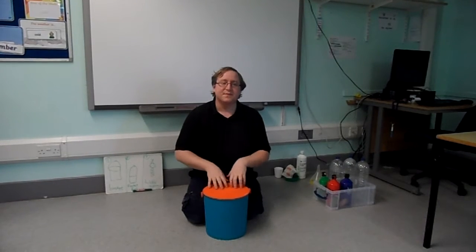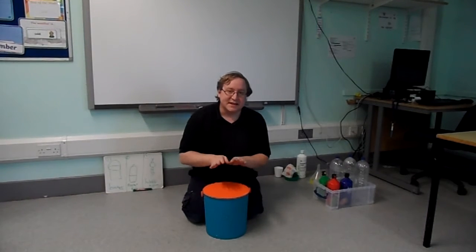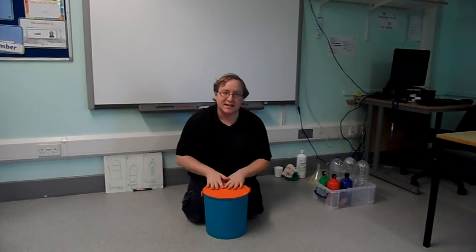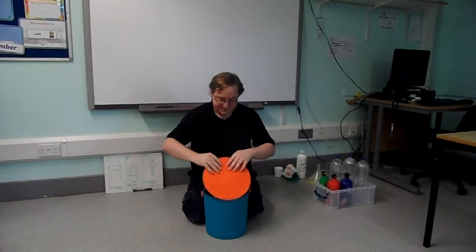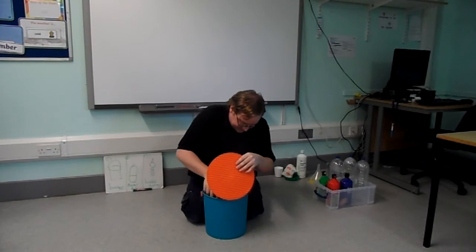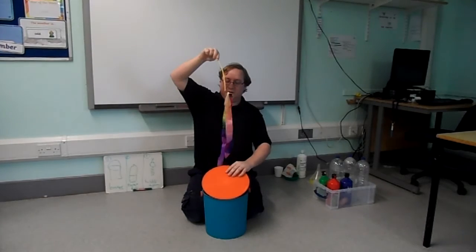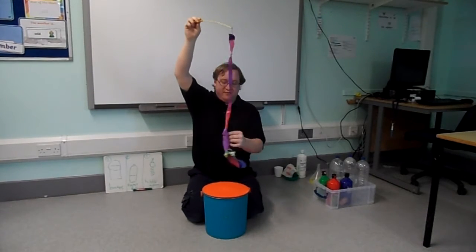More bucket. I've got something in my bucket, in my bucket, in my bucket. I've got something in my bucket. I wonder what it is. What's inside? Let's see it. Where is it? Pull. Pull. Pull. Pull. Pull. Pull. Pull. Pull. Ribbon.